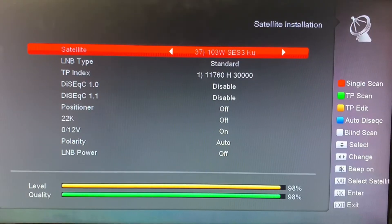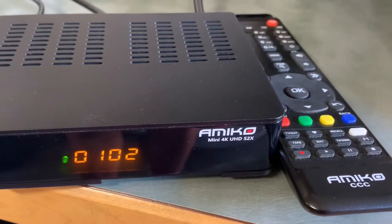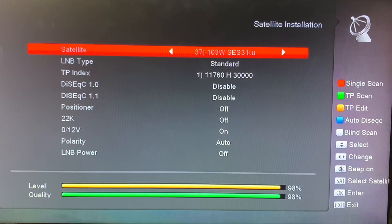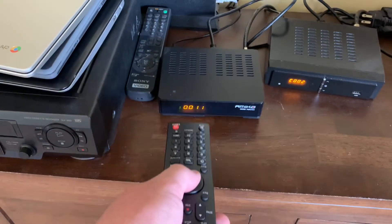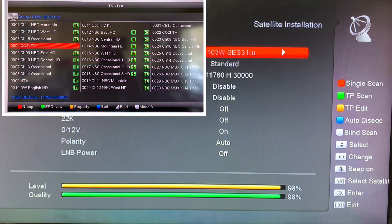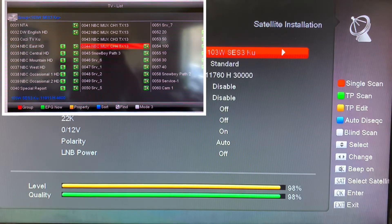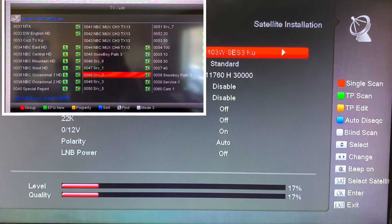Here is the installation menu and signal meter for my second receiver in the garage — this is the follower receiver. Right now we're getting a great signal on transponder 11760, which is a horizontal transponder that carries NBC and Cozy TV. Now watch what happens when I go in the house and change to a vertically polarized channel — I'll pick NHK World Japan. The signal disappears.